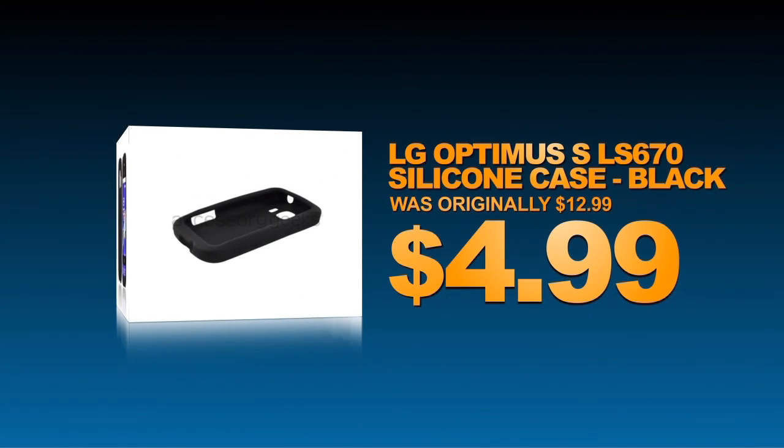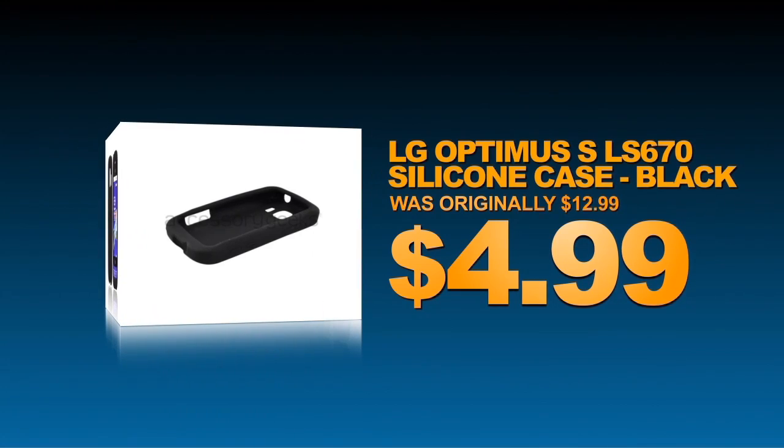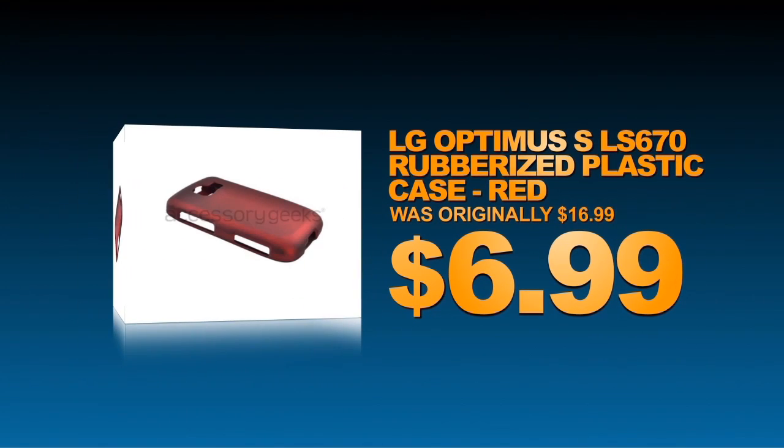Protect your LG Optimus S with this black silicone case. This red rubberized plastic case is perfect for your LG Optimus S.